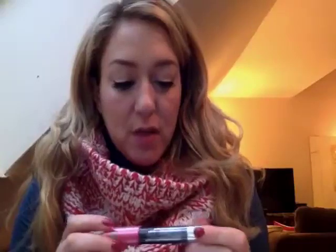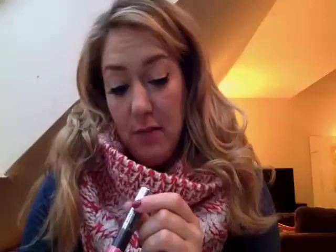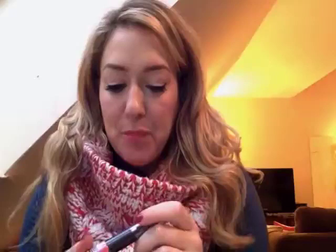Last, we are going to use this Lip Perfection Jumbo Gloss Balm — and I love this color. It's color 215, and it's a great shade. It's kind of like a coral-ly pink, really pretty for winter. It hydrates, which is so nice. It's not too lipstick-y — it's like a little bit of a gloss, it feels a little bit low-key, and it's really nice for cold weather and it hydrates your lips as well.